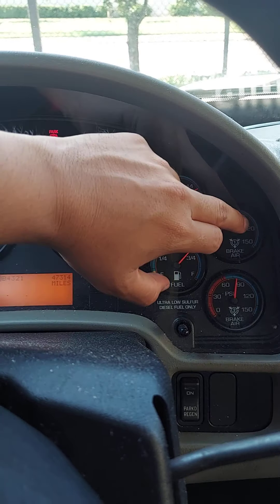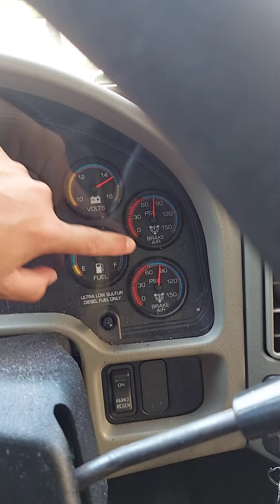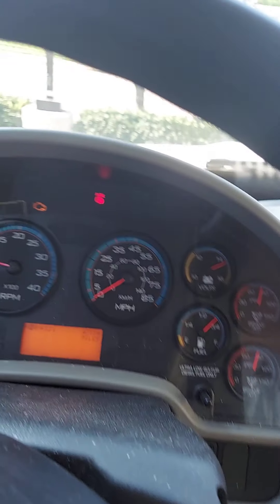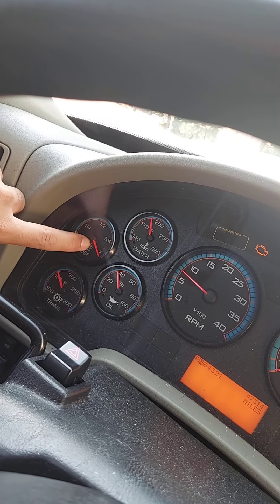Sufficient doesn't mean full — full is all the way to 120, sometimes it goes all the way to 150 depending on the truck. But I have sufficient air; I can go out on the road with that. It's not beeping, it's not telling me I have low air pressure. We'll check the other gauges — my depth fluid is full, that's good.